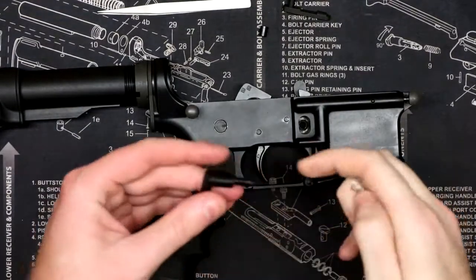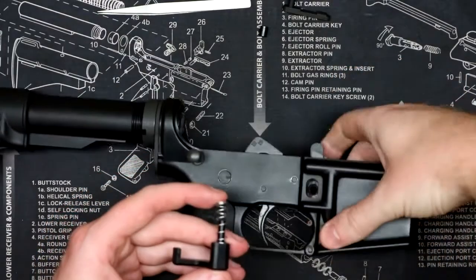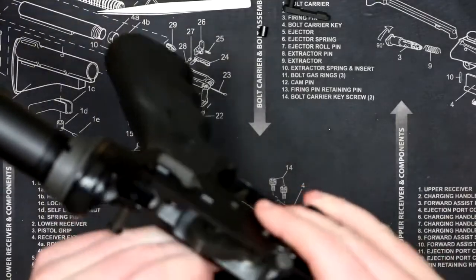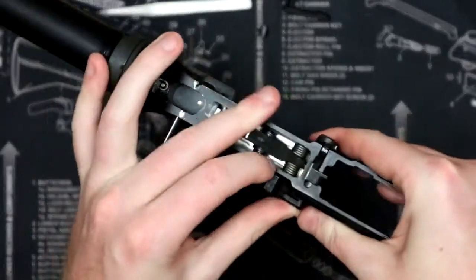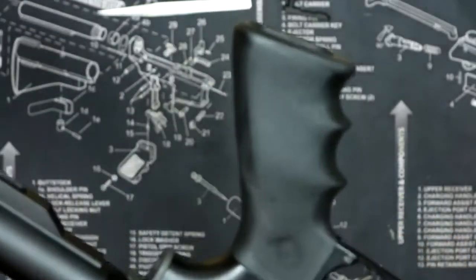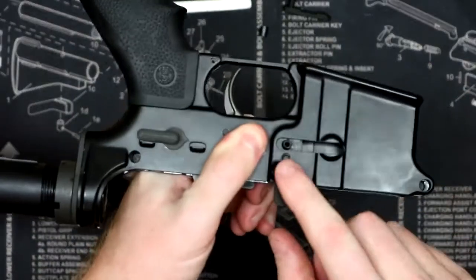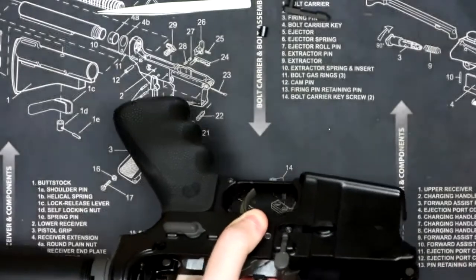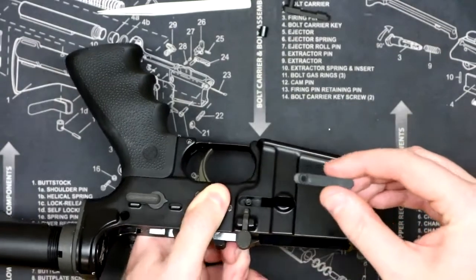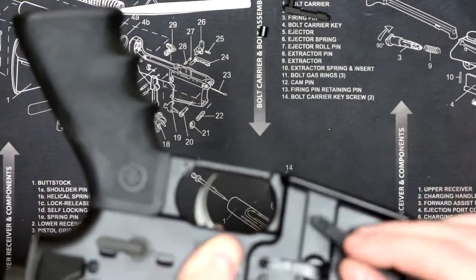We're going to take the main portion of the AR MagLock and take our spring and just slide it right over the post here. Then we're going to insert that into the rifle and push it all the way through. It kind of took a little working to get it to come through. Once we have it through, we're going to take the actual catch plate and lay that on there with the part that's milled out for the screw head facing up towards you.